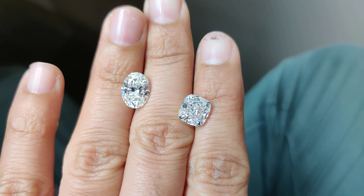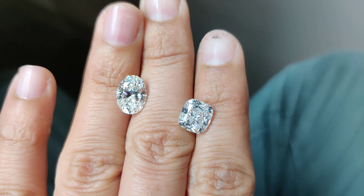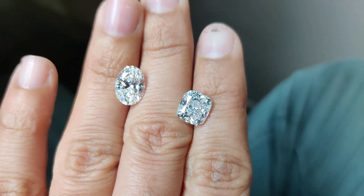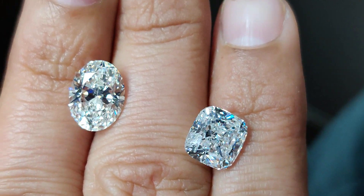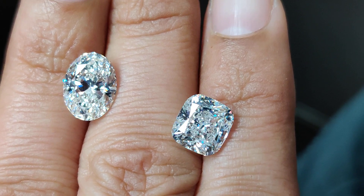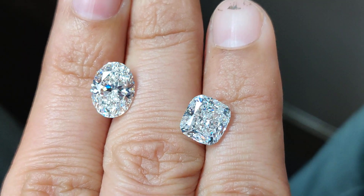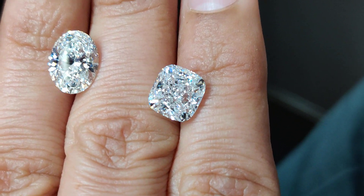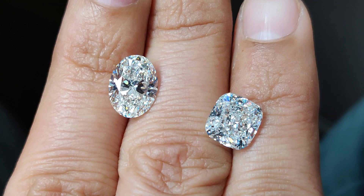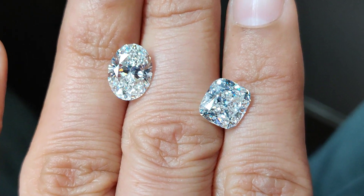As I inspect hundreds of diamonds every day, I like to share expert information with consumers so that they buy right. When they watch the video they get some insight and that helps them make a decision. Here I have three carat each cushion and oval shaped diamond — the cushion is of E color and oval is of G color. When you buy these colors or these sizes, this video should work as a good reference for you.